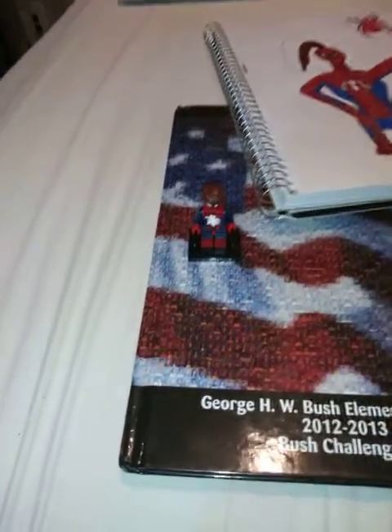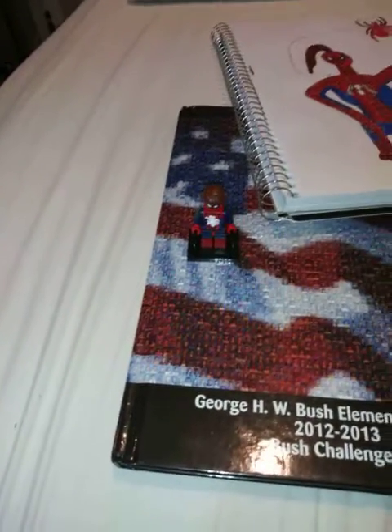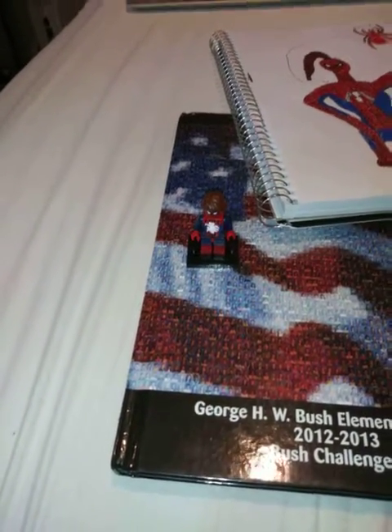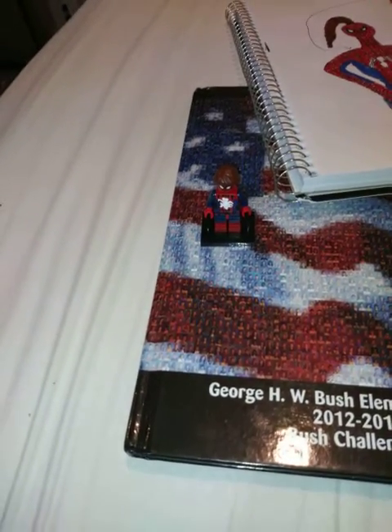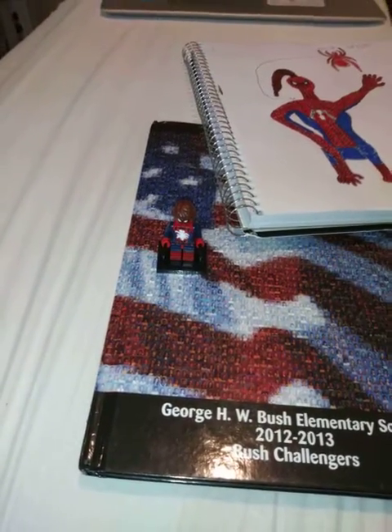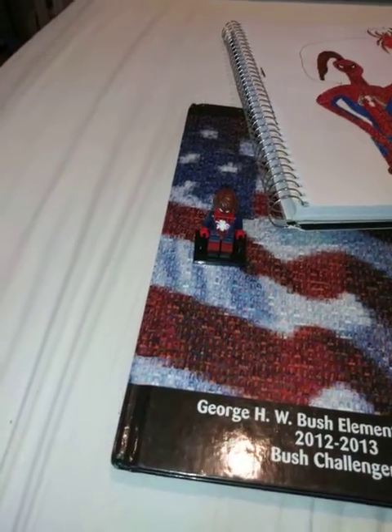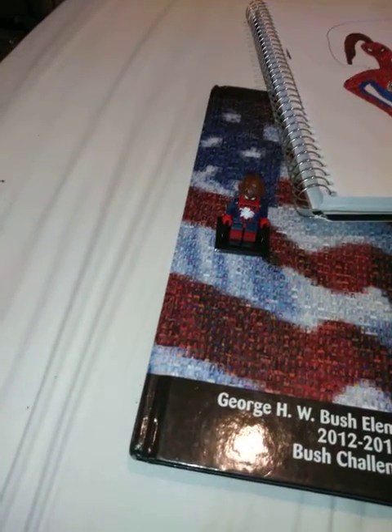I don't know of any universe in the Marvel universe that has that, but it's Earth-182. It's somewhat like the 616 era, but everything's different. This is the universe where Peter Parker isn't Spider-Man — he doesn't get bit by the radioactive spider. The sister of Peter Parker gets bit by the spider, and her name is Abigail Mary Parker. When she gets bit by the spider, she becomes Spider-Abby. And instead of Uncle Ben dying from being killed by the murderer, it was Peter who gets killed by the murderer.